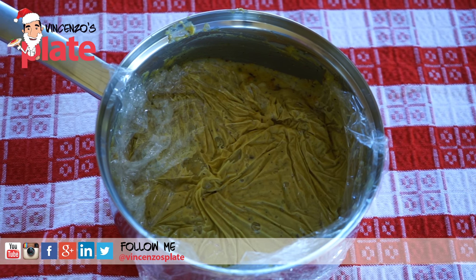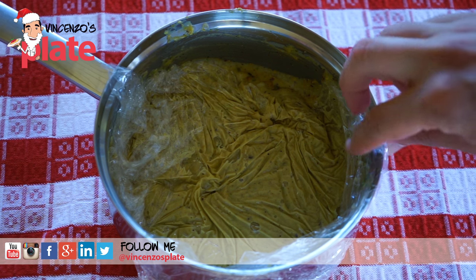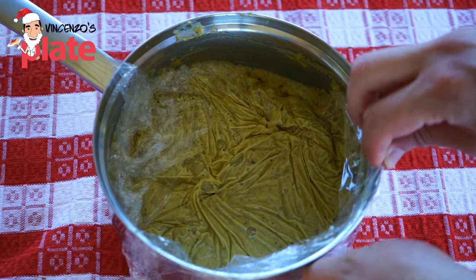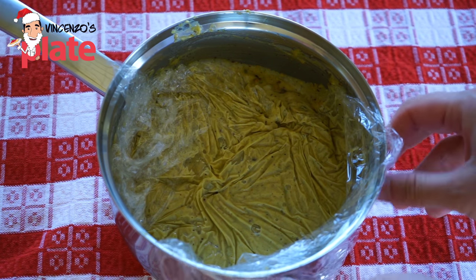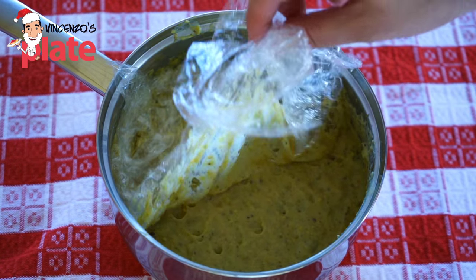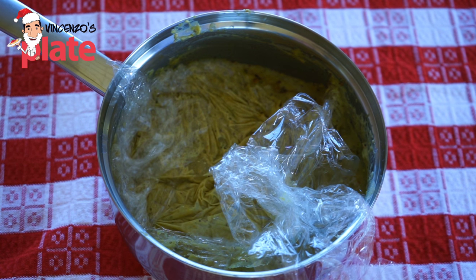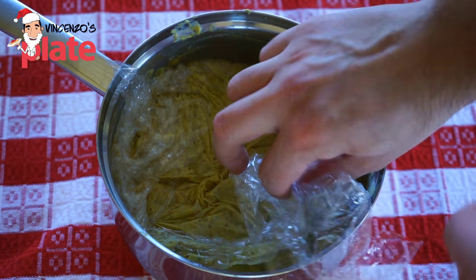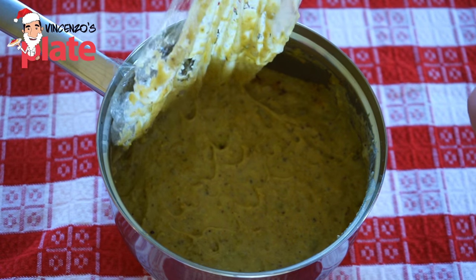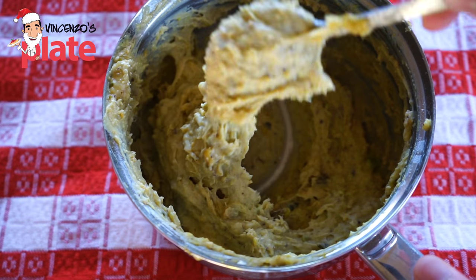We want to cover this with a cling wrap — clear plastic paper. Put it there and cover it properly, making sure the paper actually touches the cream, because you don't want any air to get inside. Now the cream is nice and cold — I put it in the fridge for about one hour. And this is what we get: a beautiful smooth cream. It's time to put it in the cannoli.